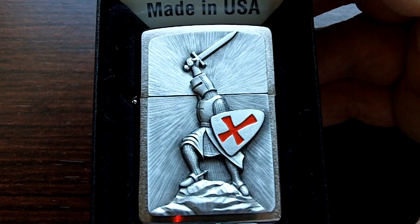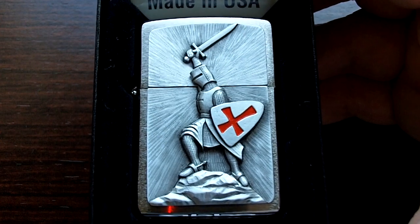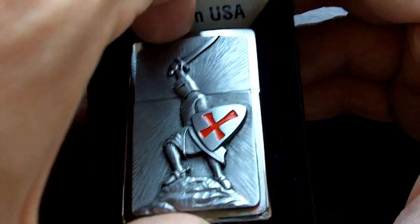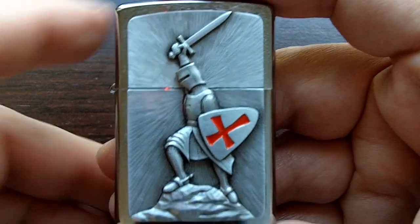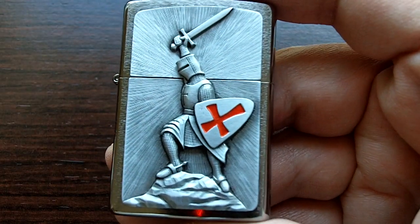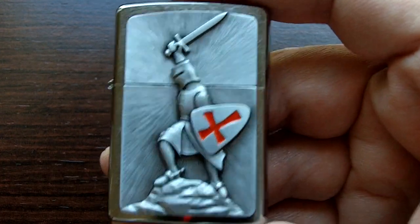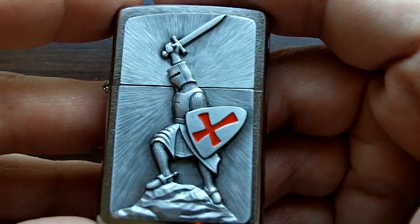I've always liked those jokes about the Crusades, especially the ones going on right now — retaking the Holy Land and all that stuff. I just love it. It's kind of a series that Zippo has going on with the Templar Knight, and it has like three or four. I'm going to be leaving the link below in case you want to check these out, maybe get one for yourself. I think this one is the best looking one — leave it in the comments section, let me know what you think.